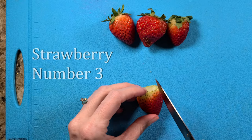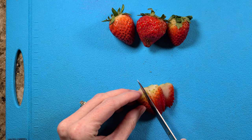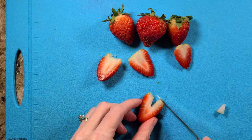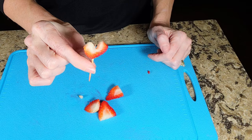Strawberry number three: we're going to slice the strawberry vertically after removing the stem. Then take each slice and cut a V in the top, just like we did with the first strawberry. You can trim around the top to make it more rounded and heart-shaped. Finish by putting the strawberry on a toothpick for a fun twist.